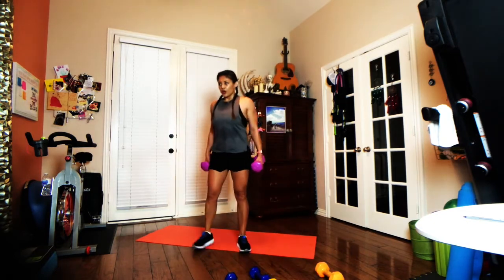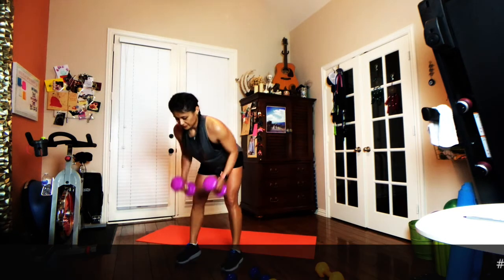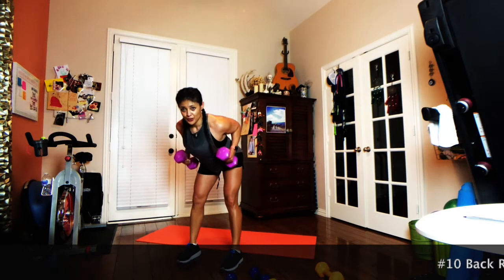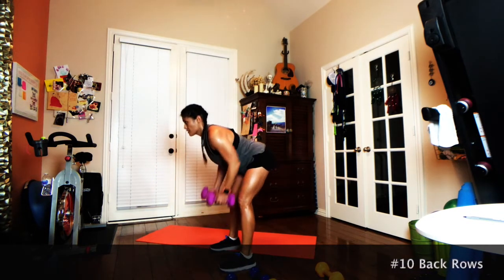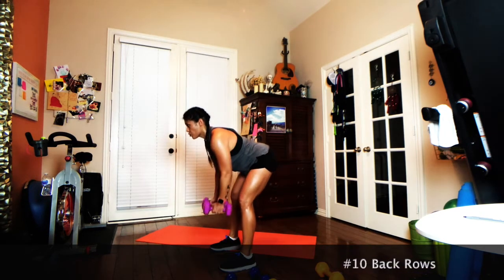Your back is a huge muscle group — don't deny yourself a really good set here. Starting in a hinged position, pulling those dumbbells up towards your hips. Keep those elbows close to your body, and just visualize having a really flat back. One minute, let's go.